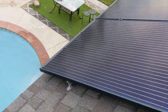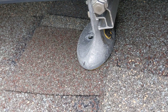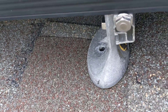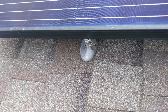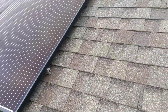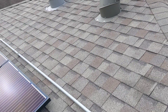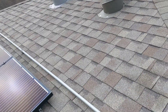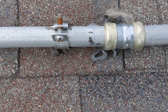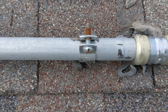Coming down here, this mount is not attached to the roof at all. The other solar company and the electrical company that installed my generator pointed this out — this is directly attached to the roof with some kind of sealant.